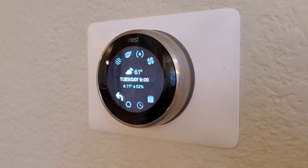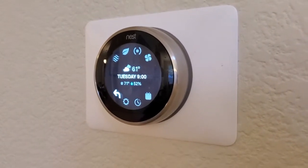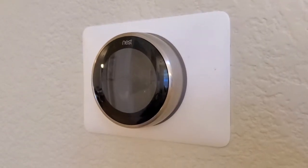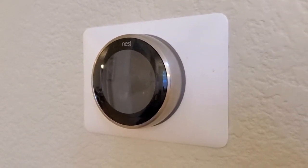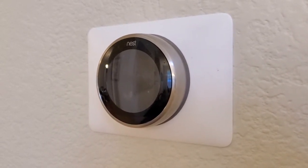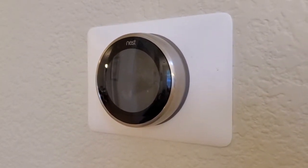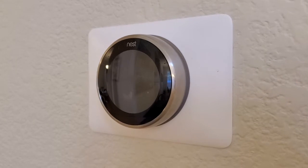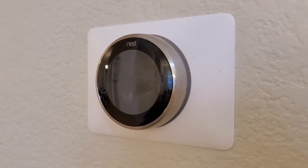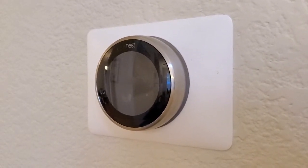You do have one more option with Nest. I don't think you can do it on the thermostat itself, but if you go into the Nest app, there's a function where you can actually use the air conditioning to not only cool the house but also to dehumidify the house. I think it's called Cool to Dry. It will actually run your AC, which pulls moisture out of the air when it runs, even if the house is not too hot, just to bring that humidity level down.